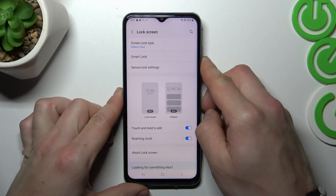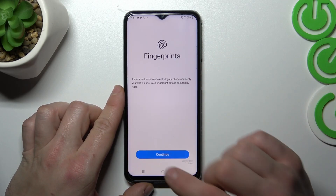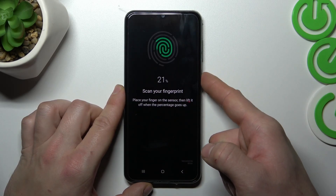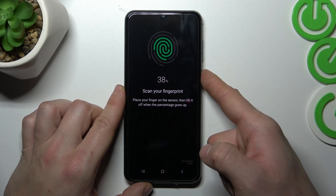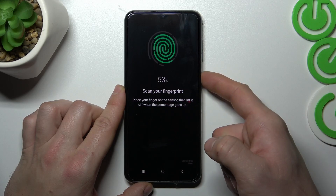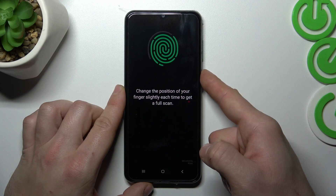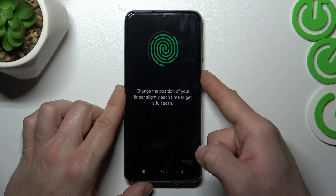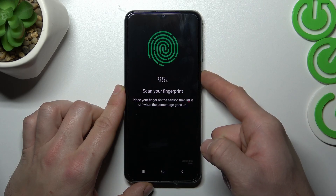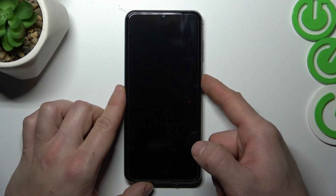In the end, we can set up Fingerprint Unlock. To do it, let's enter it and simply scan your fingerprint on the fingerprint sensor located on the power button. Tap the power button multiple times and each time try to adjust the fingerprint position. Tap Done, and now let's use Fingerprint to unlock the phone.